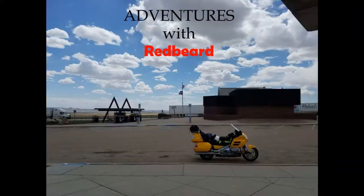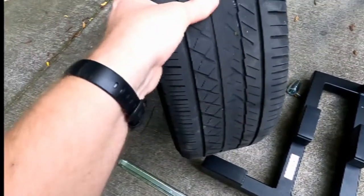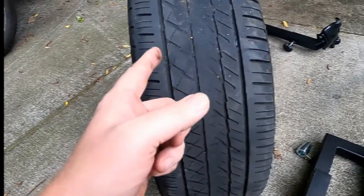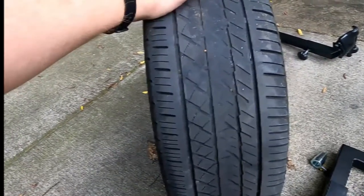This is Redbeard, and on this adventure I use my Olmax tire changing tool for the first time. Before we get into changing this, you can see I got all the air out. You can see how much more it's worn in the middle than on the side, so this tire should have a lot more life left in it. I have 21,500 miles on it, which isn't too bad.